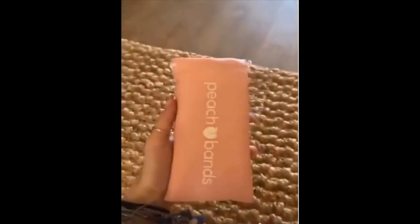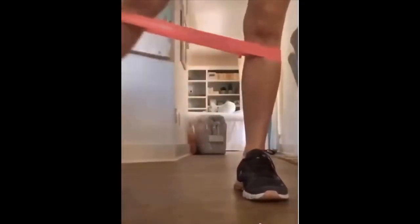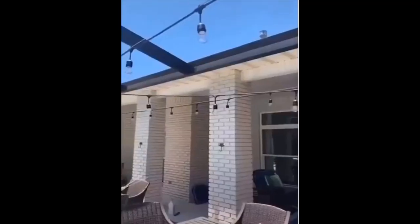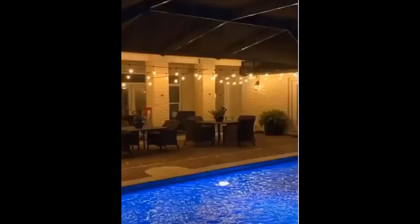I'm really trying to get in shape, so I got these resistance bands that come in all different strength levels. It's a really good leg workout and it makes you so sore. This is a heated eyelash curler to make your eyelashes longer — add some mascara and your eyelashes will be popping. And then I got some bulb lights to put around my pool; they're really cute and at night you can also put them around your room or your house.